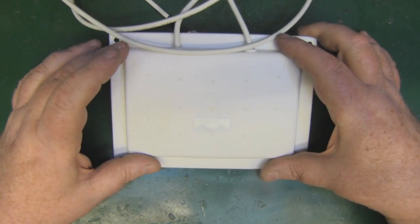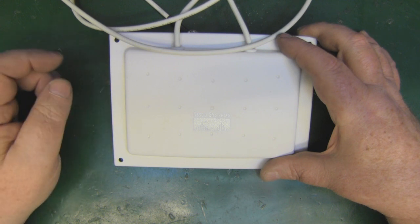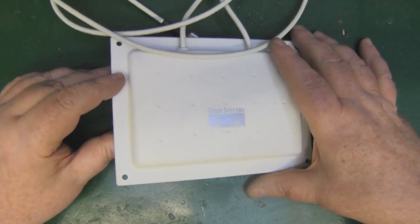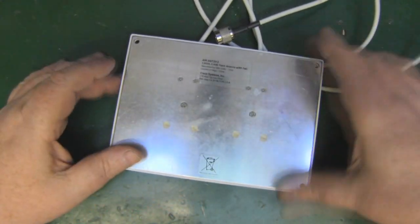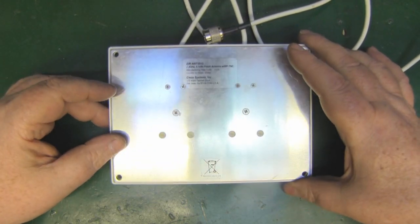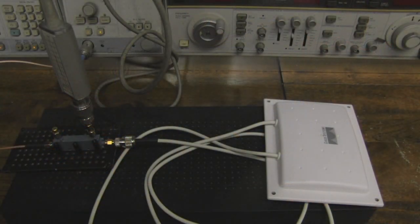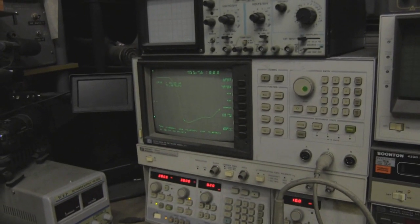This is the AIR-ANT2012, with 6.5 dBi of gain. I did order this one before the 5 GHz one, but the 5 GHz version arrived first. I want to take this apart so we can look at the measurements inside, but before I do that let's take it over to the network analyzer and see how well it performs at 2.4 GHz.